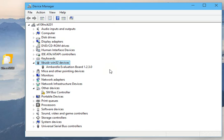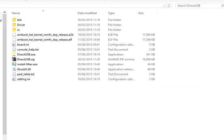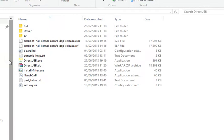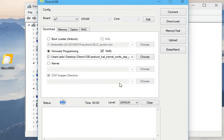When it comes up, you'll get a new device prompt asking for a driver. In the DirectUSB folder there's a driver folder — just point it at that and it will install the device you see. Once you've got this far, go into the DirectUSB folder, launch DirectUSB, and you'll get a screen like this.